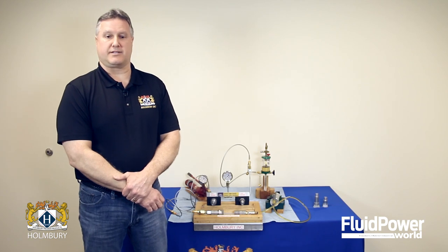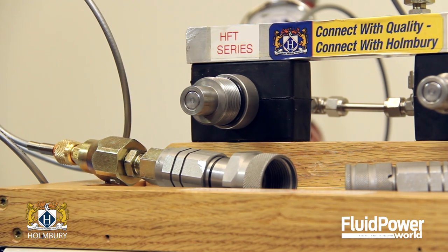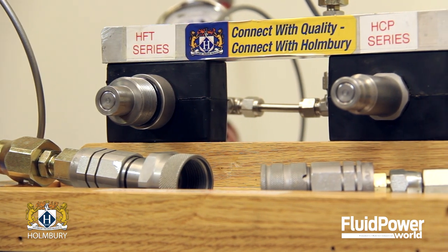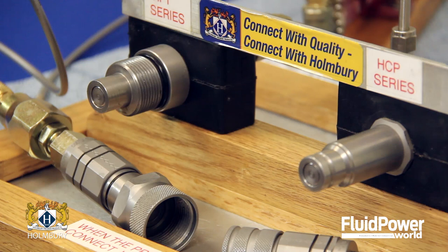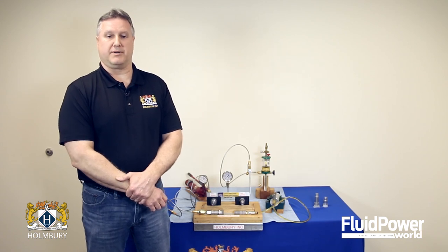In applications that are subjected to high pressure pulses along with trap pressure in one or both lines, the Holmberg HFT series flat-face style screw type couplings are an ideal choice. The threaded connection gives the operator a mechanical advantage to help overcome the trap pressure in the lines, as well as eliminates the possibility of brinelling associated with high pressure pulse applications.